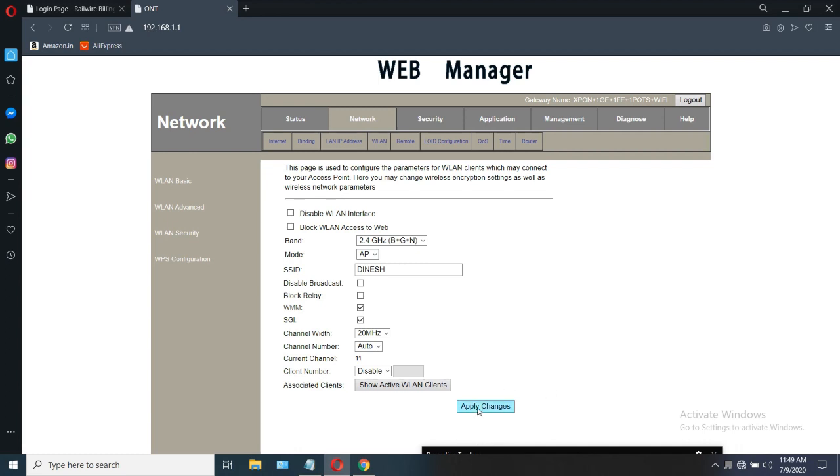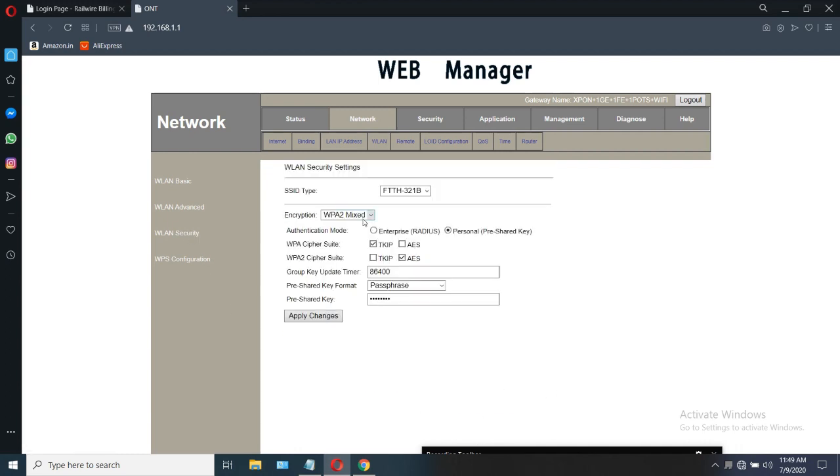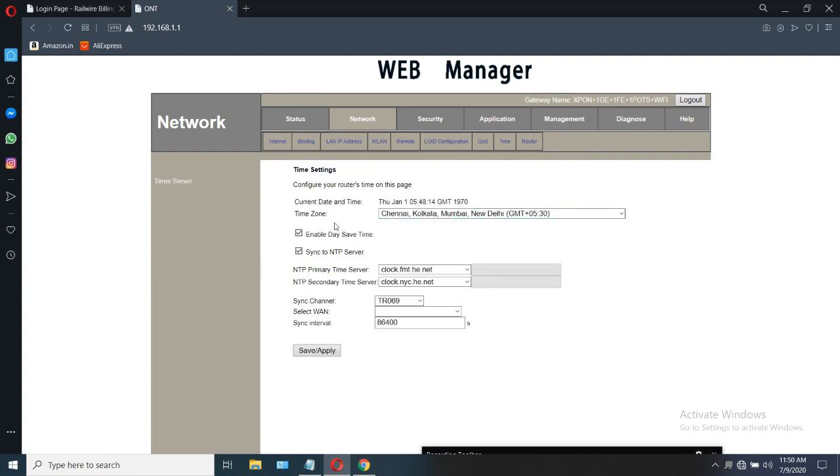After that, click on WLAN security for changing the password. Under WLAN security, 'Preset Key' means your password for the WLAN connection. You can change it here. After that, click on time and change the time zone as I did. Select WLAN and click on save.